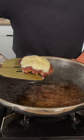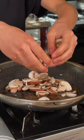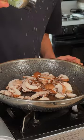Now we'll go ahead and remove the patty from the heat. In those burger juices, I'll go ahead and add in my mushrooms and season with some dry thyme.